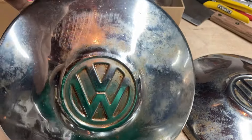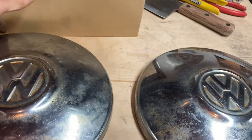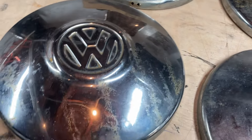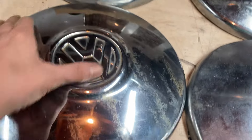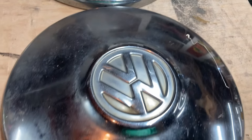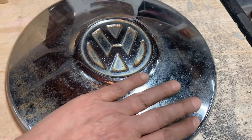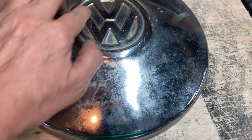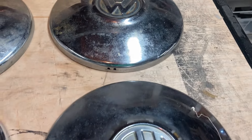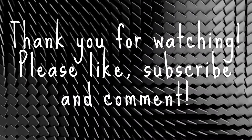Then I got these hubcaps. Some have dents, but mine have some major dents in them too. These are identical to the ones that came on my car. Between all eight of these, I'll be able to have a set of nice hubcaps. This one feels perfect — just needs to be cleaned up and polished a little bit. These are original German hubcaps. Love it. I never got my car — listen to me!